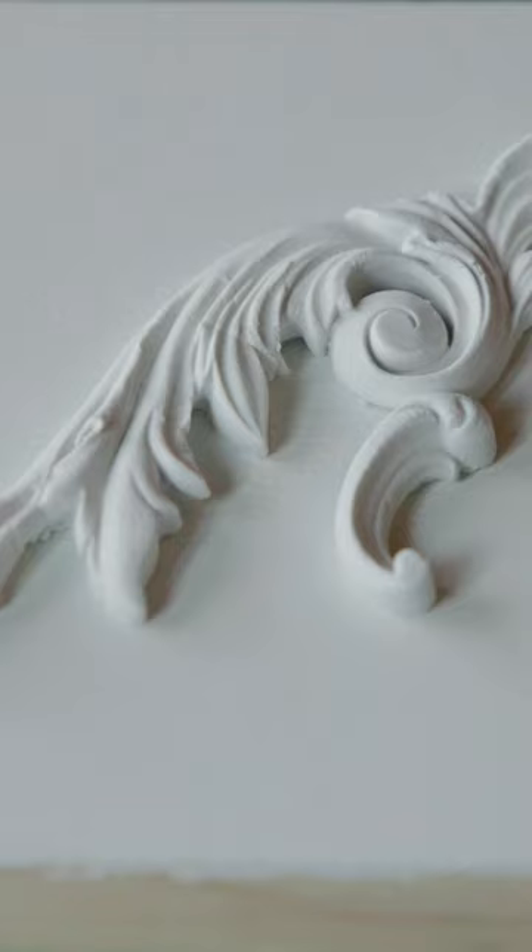The obvious is going to be creating onlays for your furniture. Use it with your other molds that have classic elements like this and do things like furniture onlays, wall art, frames, all kinds of small decor.